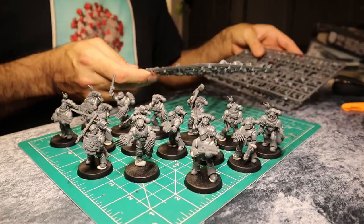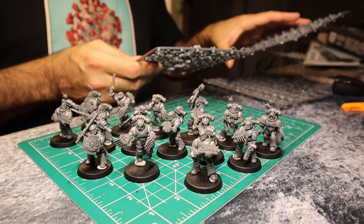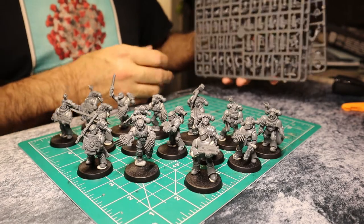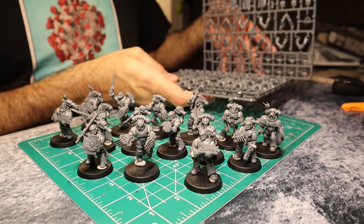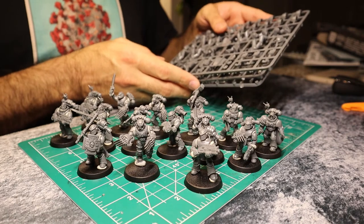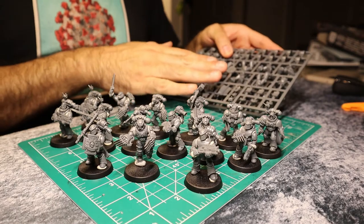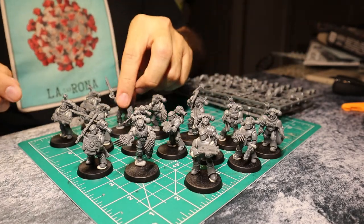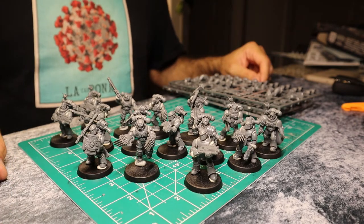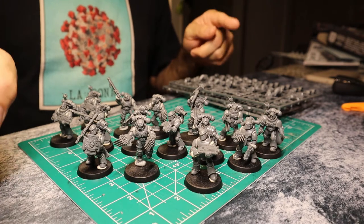As it turns out, I had ordered some additional missile launchers from eBay because I wanted more heavy weapons in my squad. That's probably one of the ways I'll accomplish the correct armament — giving these guys missile launchers. So I'm going to cut these off the sprue, build an additional 10 models, and when I'm ready to mix and match them, I'll turn the camera back on so you can see that mixing and matching. It's going to be fun.